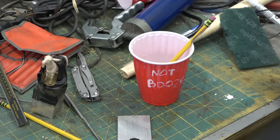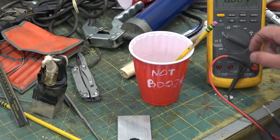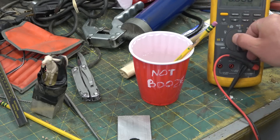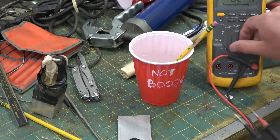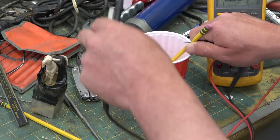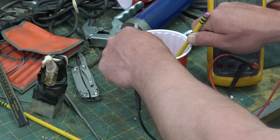Let me show you the apparatus here. Fluke 87.5 — a beauty, a bonnie, and a joy forever — on the volts DC scale. Let's just make sure the leads are leading. Shows zero volts. We put the aluminum in the solution. 1.4 volts. We've made a battery.